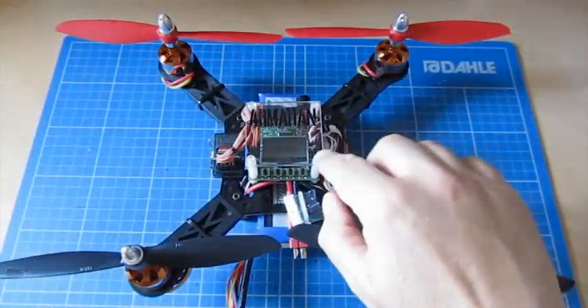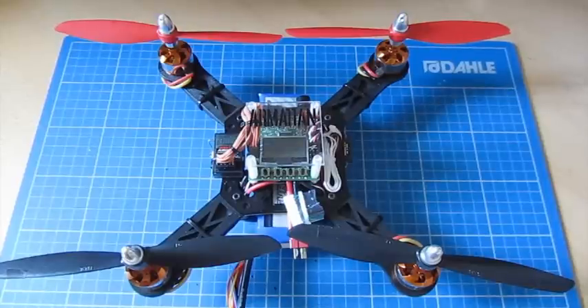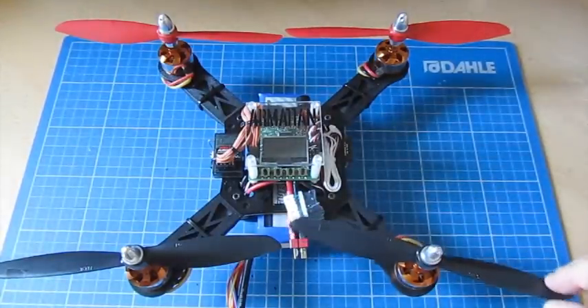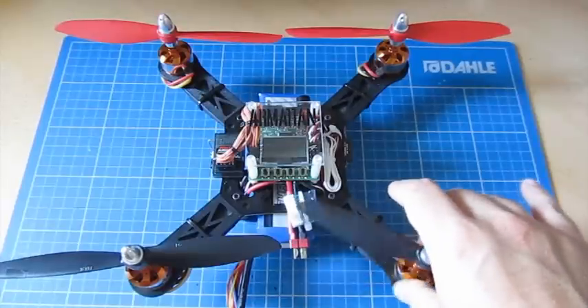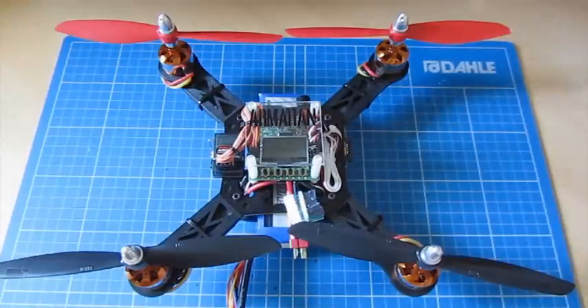When you flash the board to a new firmware version, be prepared — it will lose all its settings and you'll have to set it up as a new board. Make sure the propellers are off so that if there are any uncommanded motor starts or anything weird happens, you're safe. You're going to have to set up the motor configuration, the P and I gain settings, the auto level settings, and recalibrate the accelerometer — you're doing it from scratch.